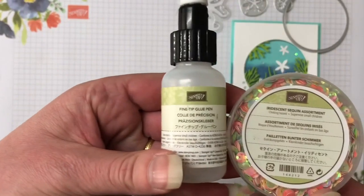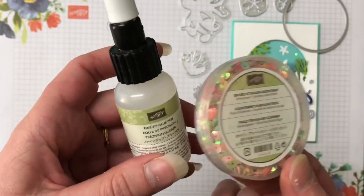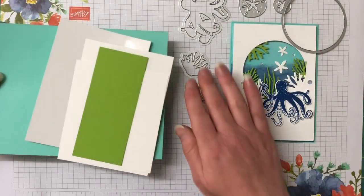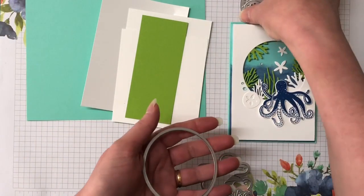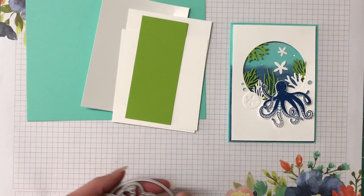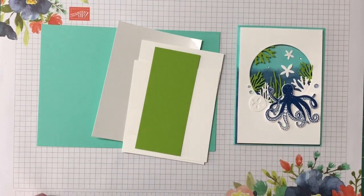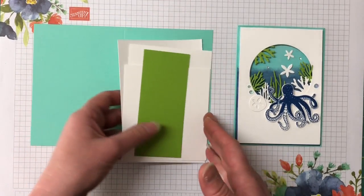To pop the sequins on we're using the fine tip glue pen — it works the best for placing sequins. I have my card kit here all ready to go. You can find all the measurements and supplies over on my blog — there's a link in the description of this video. There's also a link to my online store if you'd like to purchase any Stampin' Up supplies. Pop in the host code for the month and I'll send you out a free gift.